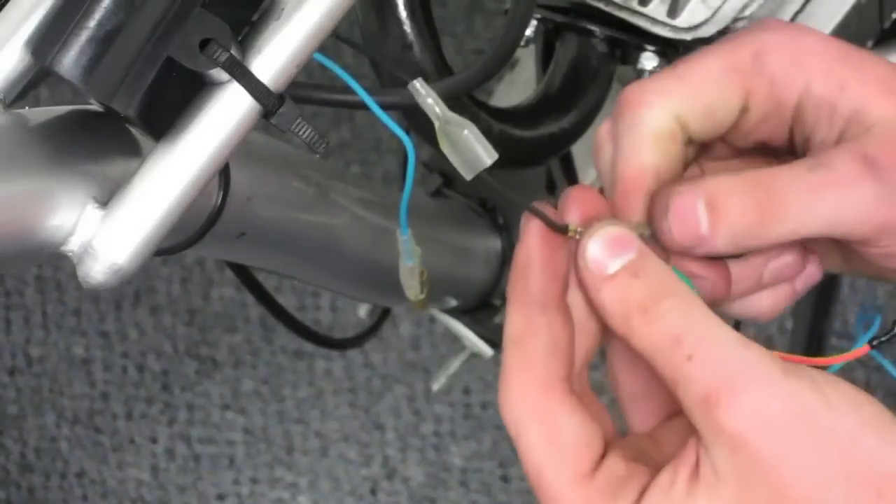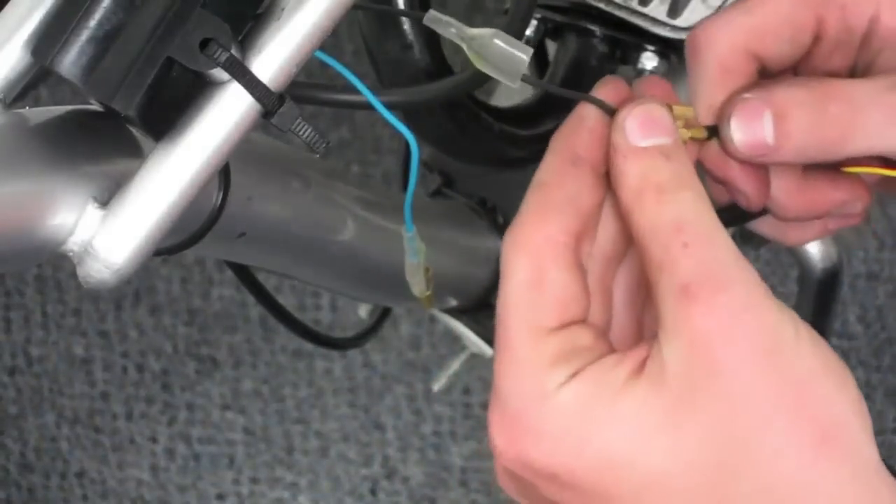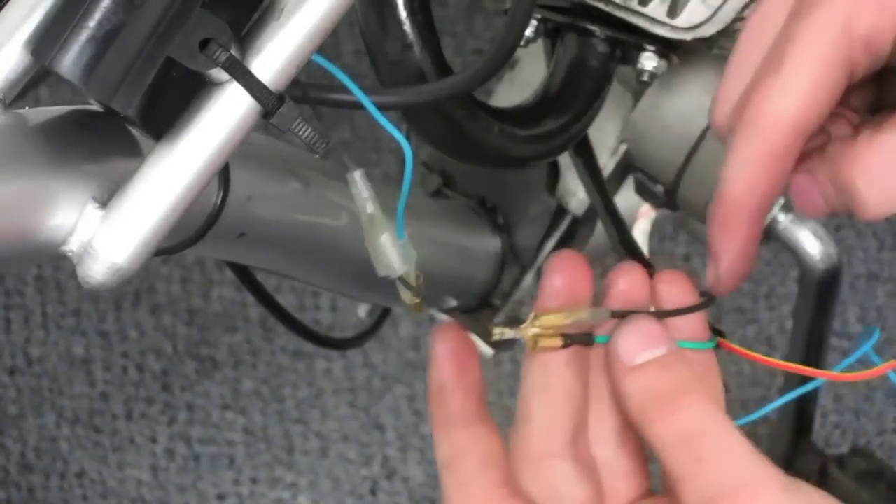Connect the black wire from the CDI to the black wire from the magneto and the green wire from the kill switch. These wires are your ground wires that complete the circuit.